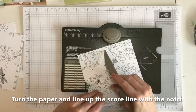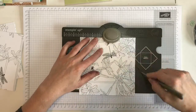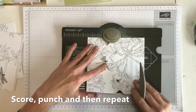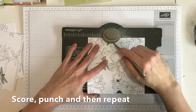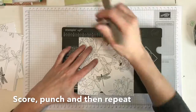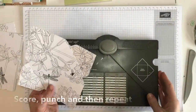When you turn it, you match that line up with the little notch that's sticking out — you can just see it — and then you just score from there. You only use the score line for the very first one and then you just do the same on every single side. Once you've done all four sides, that is your envelope made.